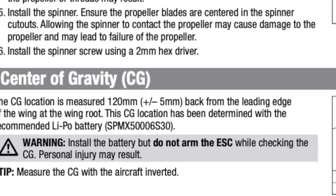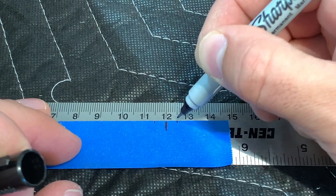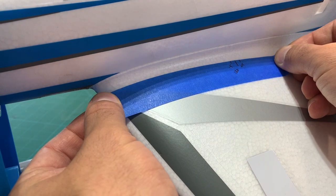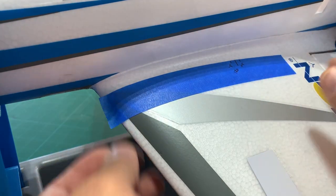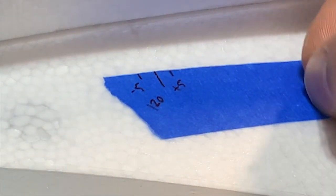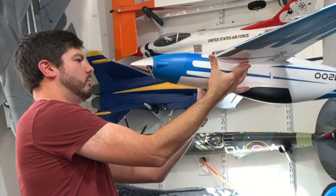Proper balance of the plane on its center of gravity is absolutely critical for a maiden flight and all subsequent flights as well. I always have my plane's first flight right in the middle of the CG range recommended from the manual. In the case of the V1200, the CG is 120 millimeters back from the leading edge of the wing at the root, plus or minus 5 millimeters. I ended up really loving the way this plane flies with the CG at 122 millimeters. Masking tape works just fine when working on the CG.